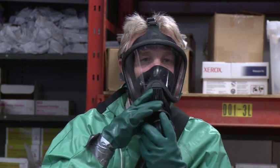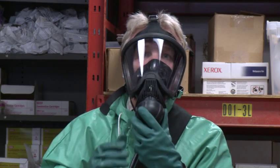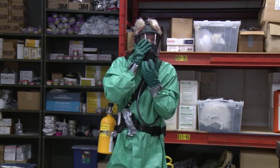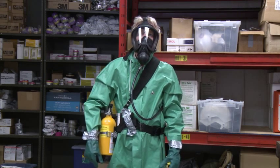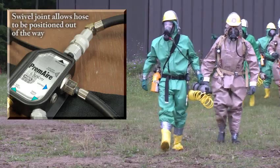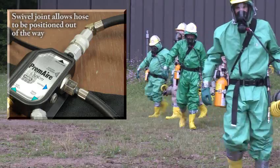When it is time to begin using the respirator, connect the regulator to the facepiece. To open the regulator and initiate the flow of air into the facepiece, you must take a deep, hearty breath. After this initial breath, you will be able to breathe normally through your nose or mouth. The airline is on a swivel and can be looped behind you so it stays out of the way.